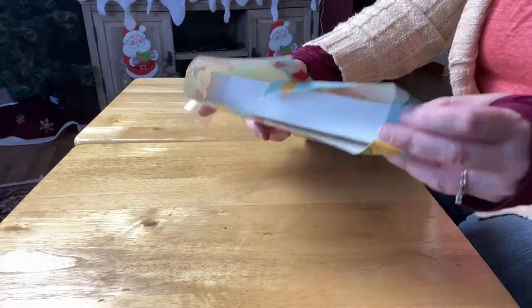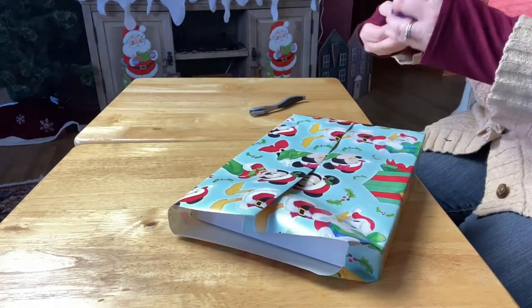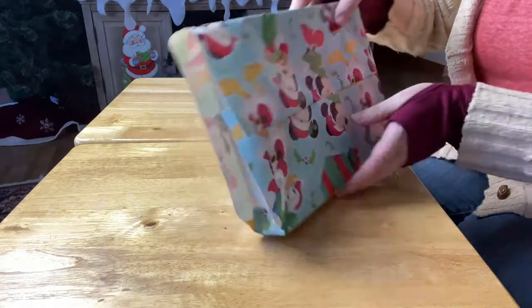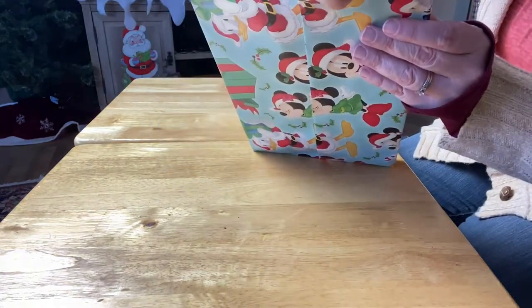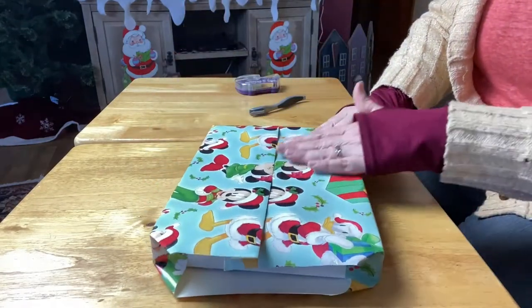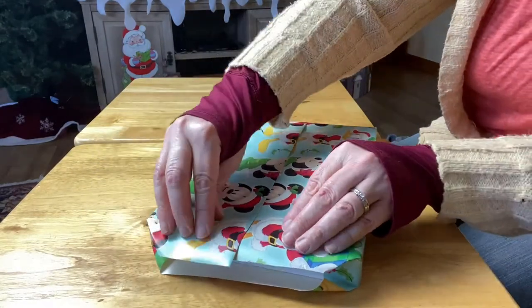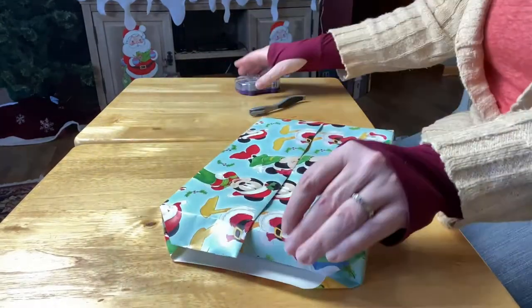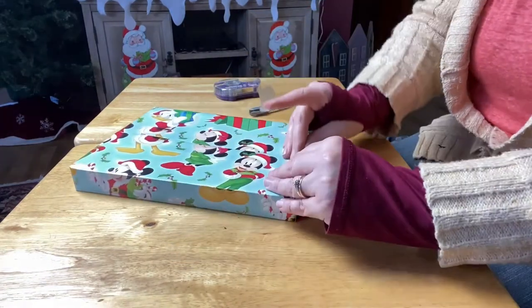Now we're going to do the side-to-side wrap. You just take one side and tape it in, then do the same to the other side — fold it in and tape it down. My grandmother Brown showed me how to wrap this way. Make sure the seam is on top, then fold it down. Fold down the paper and tape that down so it doesn't buckle up whenever you pull the top up.